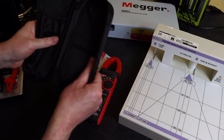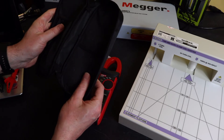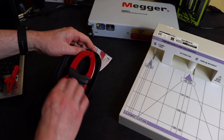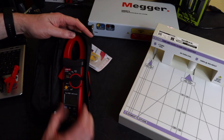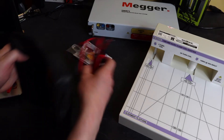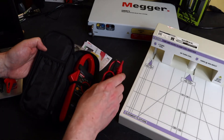Inside the cardboard box the instrument is packaged in a thin canvas bag with no real padding. There's an elasticated band for the instrument itself and a little pocket with an elasticated top for putting the leads in. I find that quite annoying — it makes it a little awkward getting the leads in and out.